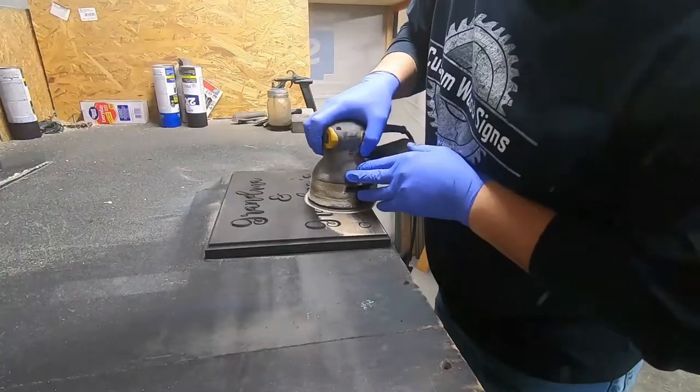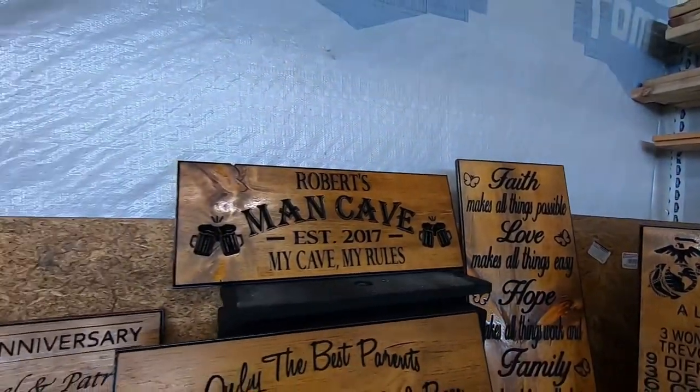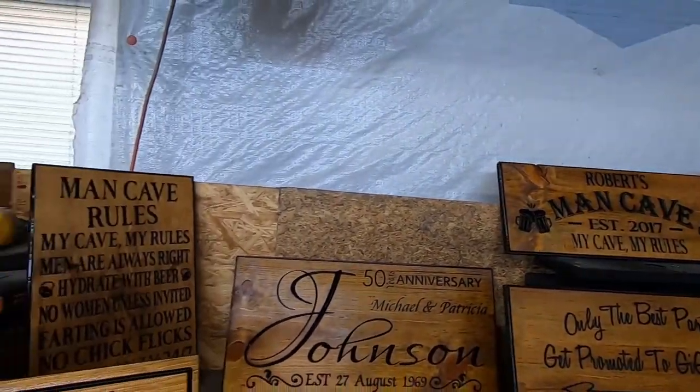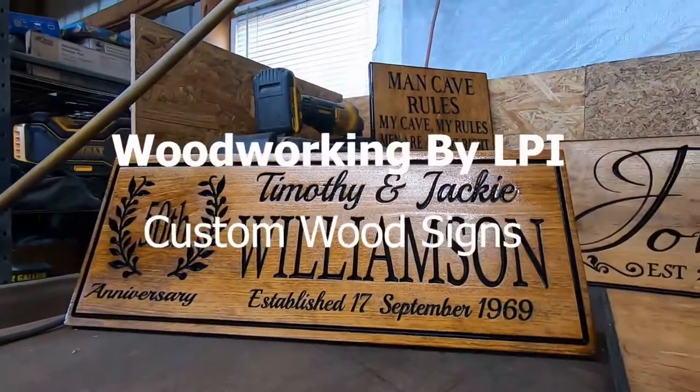This ain't happening. I'm out here freezing my tail feathers off and I can't. Hello, this is Henry with Woodworking by ELPI and welcome back to my channel.